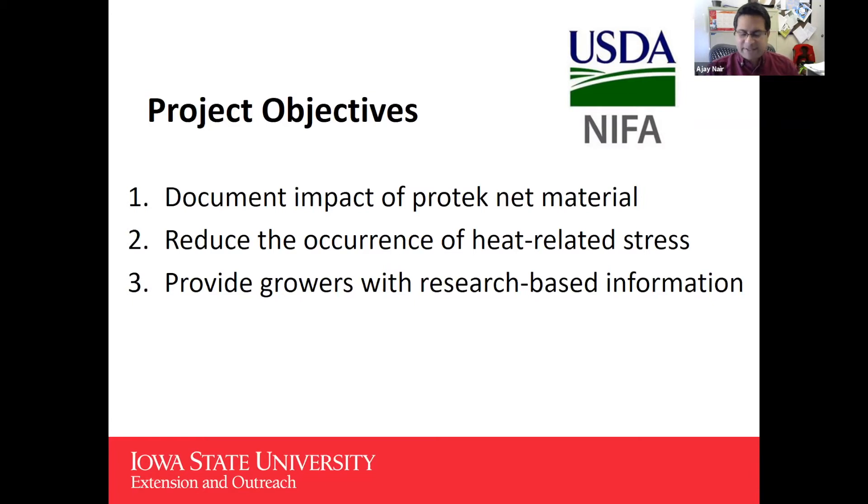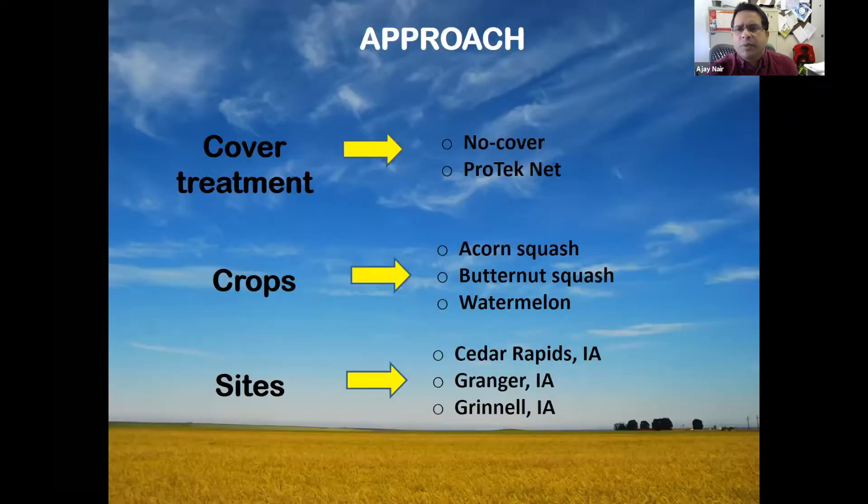We have some excellent growers who provided good feedback and insight, and we are looking forward to fine-tuning our recommendations. The approach we took was comparing no-cover and PROTEC-NET. We were fortunate that all three growers were each growing a different crop, so we can see the effect of PROTEC-NET and understand if there is any crop-specific benefit — is PROTEC-NET better for one crop than another?